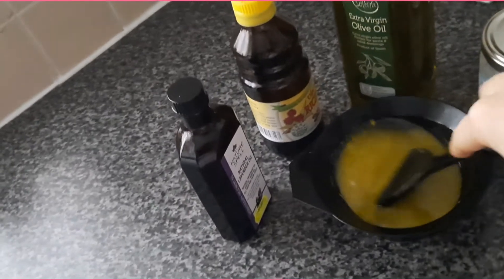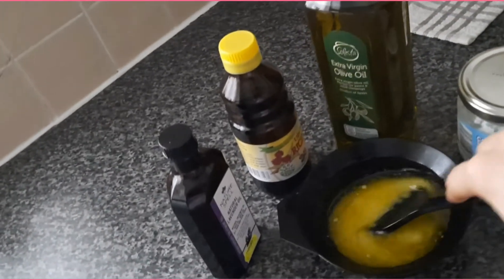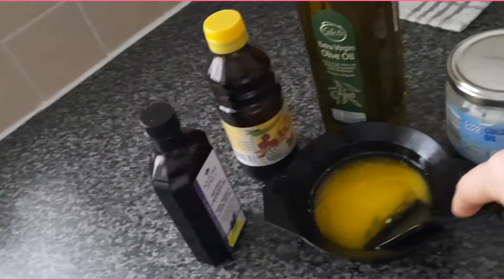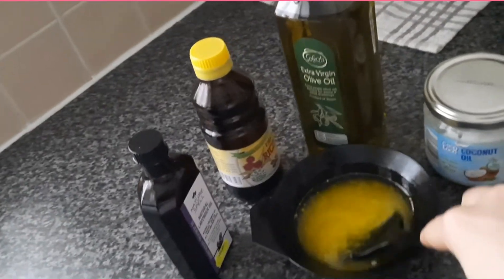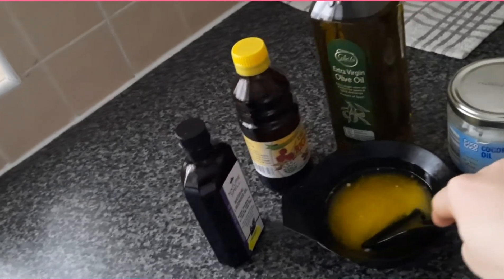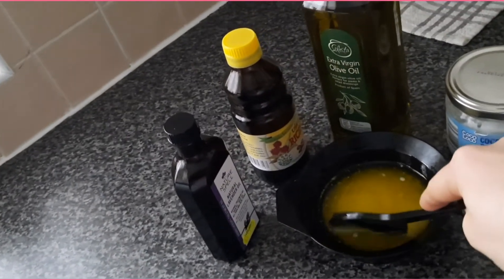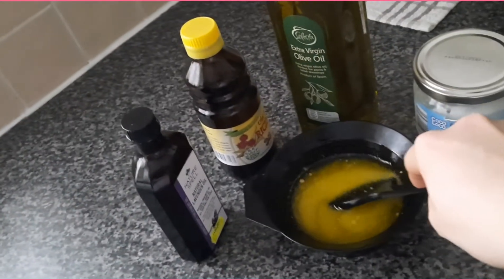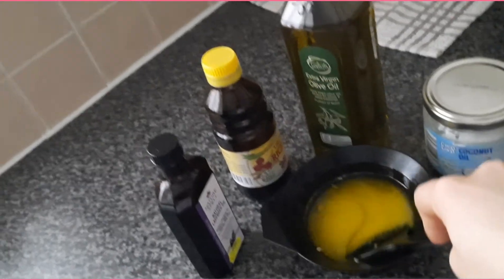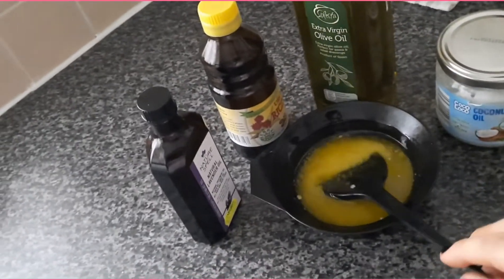Mix it all up — it has to look like this. It doesn't matter if it's not uniform; your hair just has to be saturated in this mixture. You can apply it on your scalp too. The egg with its proteins will help your hair be much stronger and look much better. The olive oil has a good amount of vitamin E, which is very good for your hair. Lavender oil is known for its good properties and helps your scalp look much healthier. Castor oil is known for its beneficial role in hair growth.